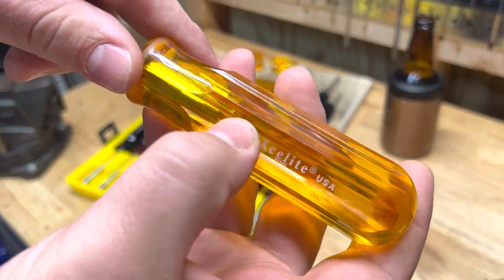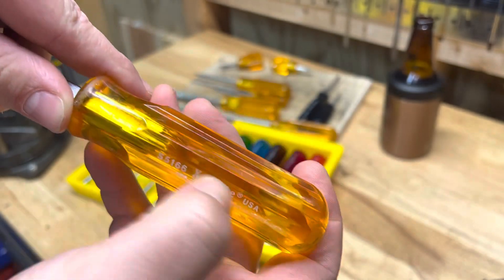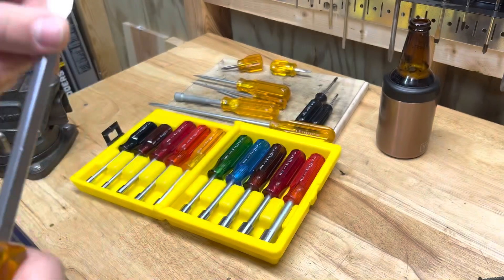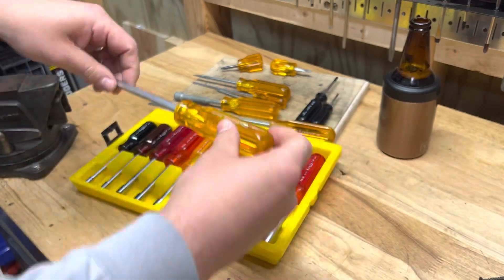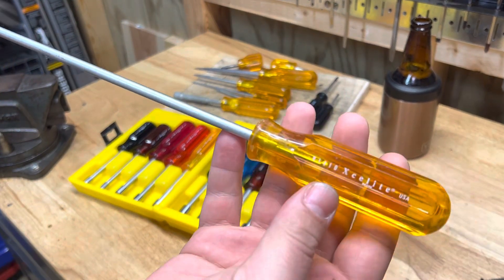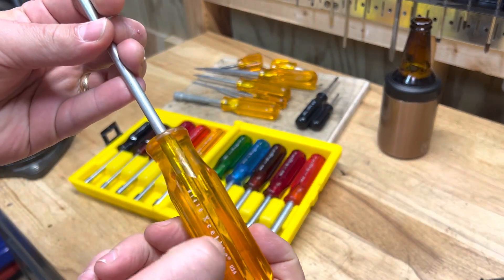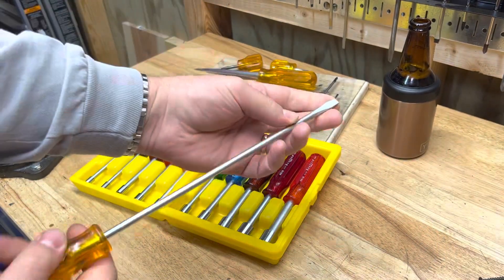They had a bunch of different handles over the years, but the markings — this is the kind that's the best when you can find them. It will never scratch off because there's a layer of plastic over where it says 'Xcelite USA.' They're not all like that, but I found this one recently and it's kind of the inspiration for this video — this long keystone flathead driver.